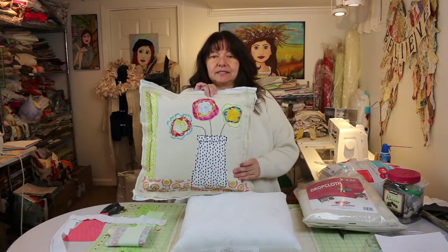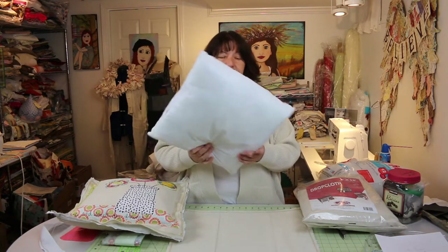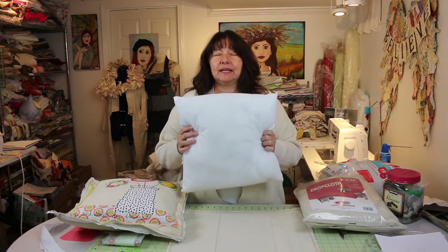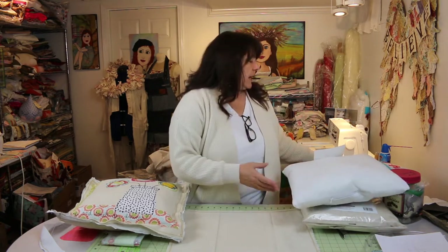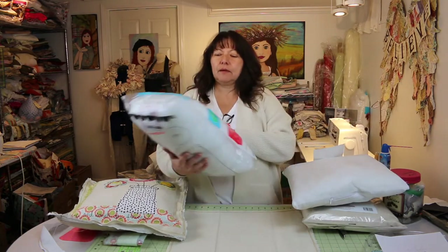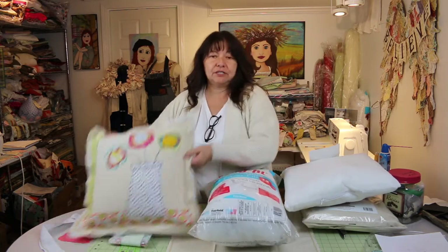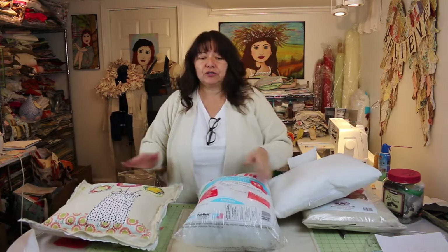This pillow is 16 by 16, so I went and got a 16 by 16 pillow insert. I got this at Joann's — I grabbed a six-pack and used my 50% off coupon. If you don't have a pillow insert you can use polyfill. You don't have to do a 16 by 16 — you can do a pillow half this size, stuff it with polyfill, and you've made your own custom pillow. So you're going to need some polyfill or a pillow insert.